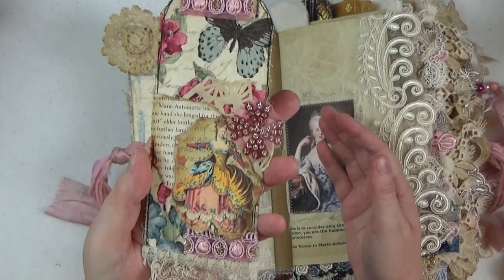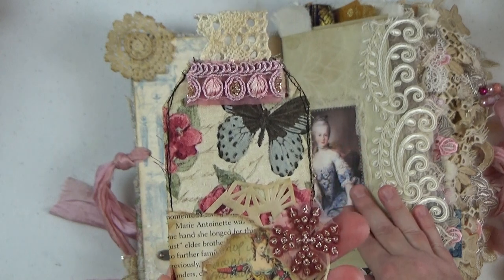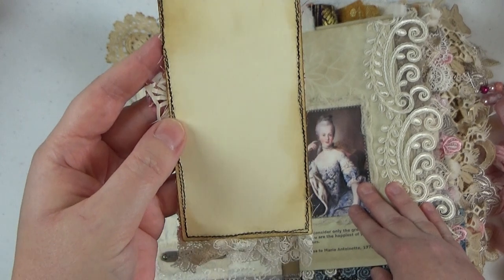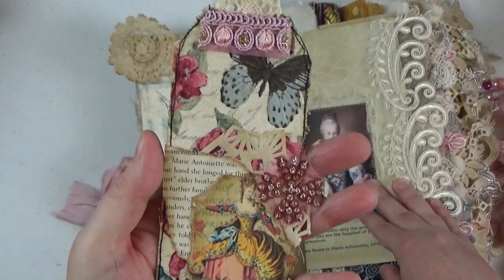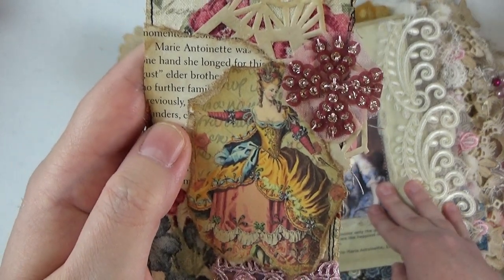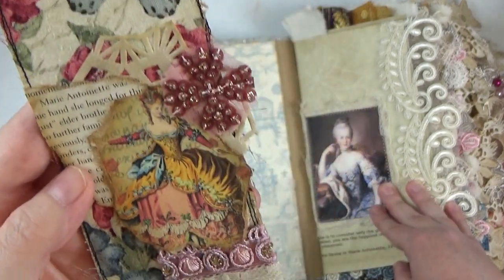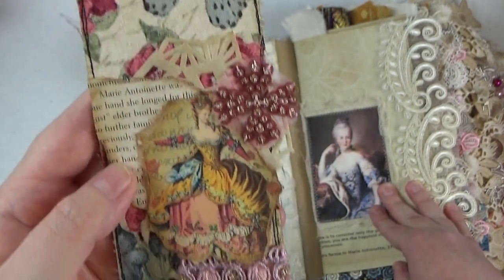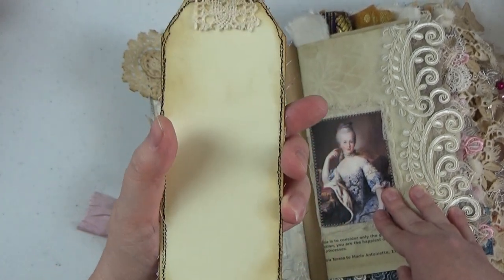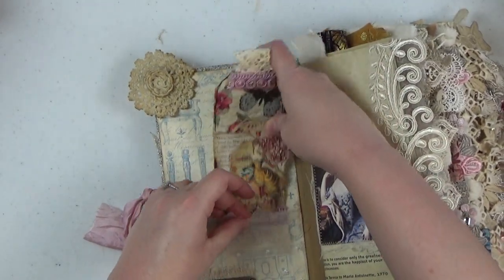Here is a little fabric tag that I made — I really had fun with this. I sewed some fabric onto a tag cut out of cardstock, adhered the fabric, did some collaging. We have an image of Marie Antoinette, a book page from a Marie Antoinette book by Antonia Fraser — one of my personal books I read in preparing this journal series — and then just some other little bits and bobs. You could certainly journal on the back, or put 'this book belongs to' as a title page.